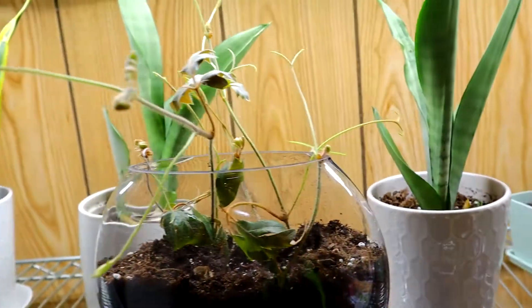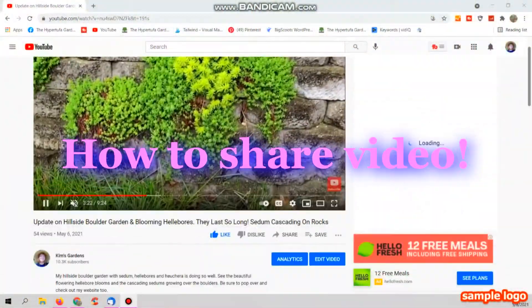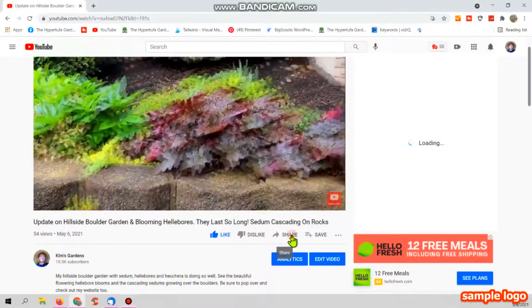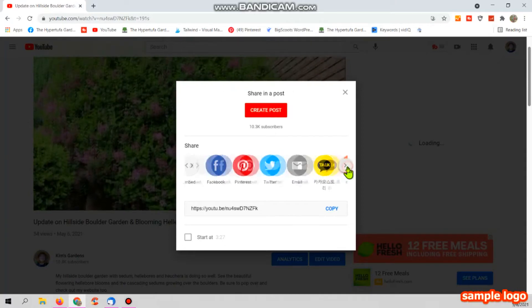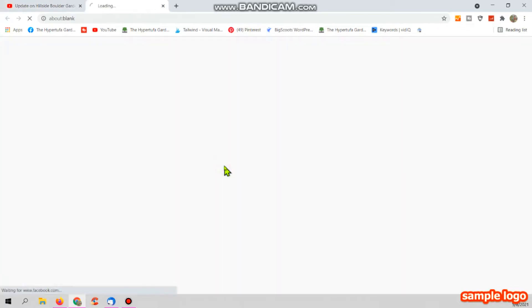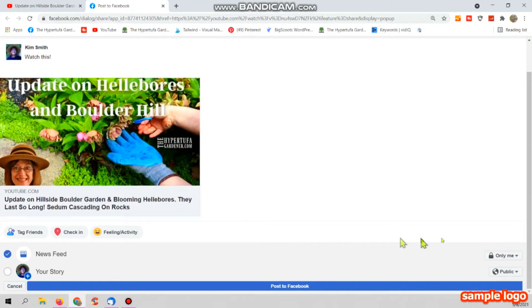I encourage you to share the video — share pins back on the website. If you don't know how to share from the desktop, right underneath the video will be the share button, and then you just choose one of these that you want to share through. Click on it and it automatically brings you to your sharing area. You can share in a group, on a page, on your own private page, whatever you want. Post to Facebook and that's done. Thanks a lot if you decide to share. Bye!